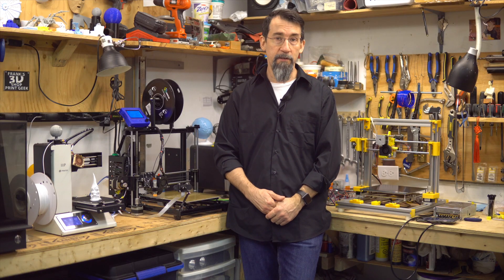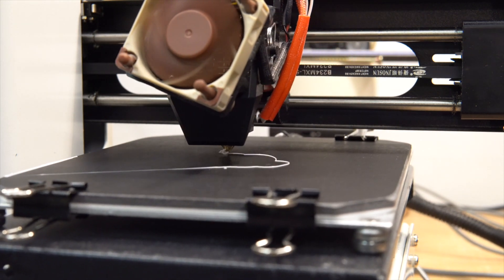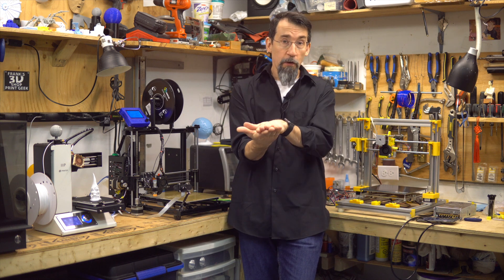I'm sold on this bed surface. Nothing to clear after the print, just start a new print. And if you mess up one side, you just turn it over. Another time saver for me.